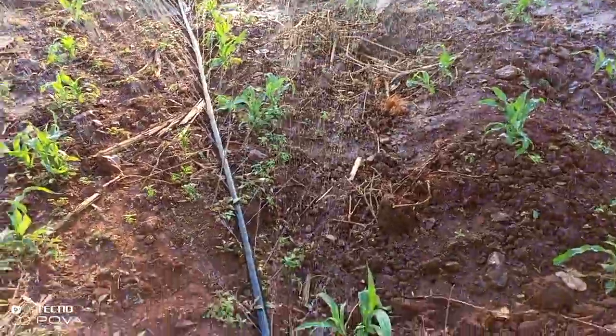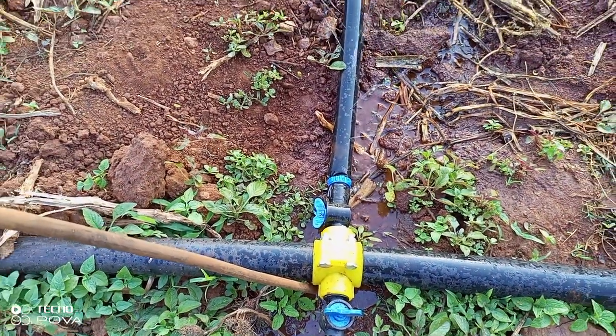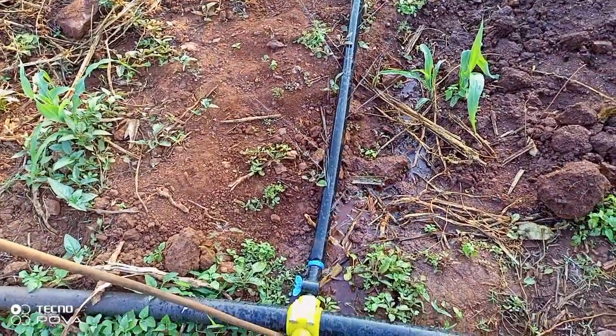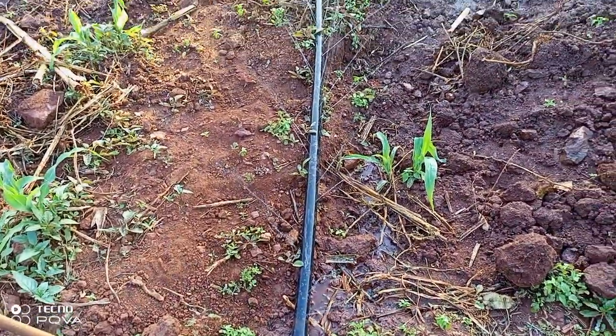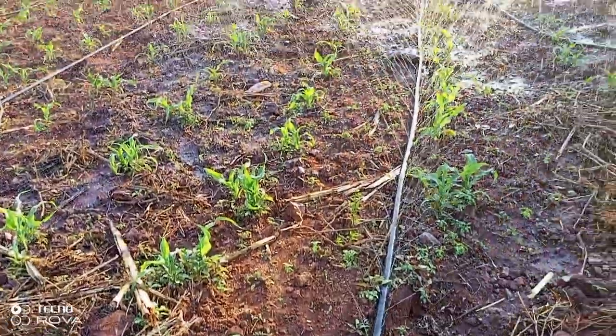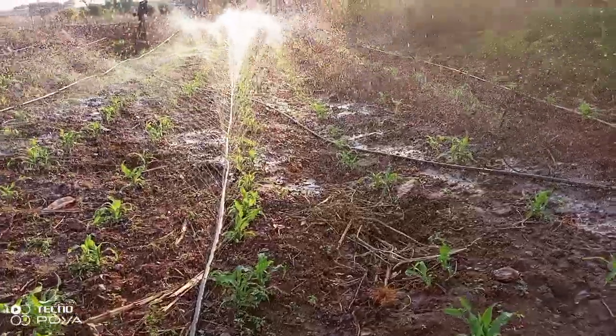As you can see here, we have our 50-millimeter HDPE pipe, our saddle, and our offtake tape, and then the spray pipe.